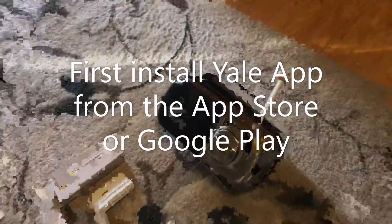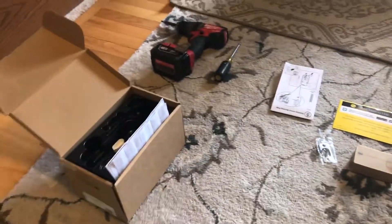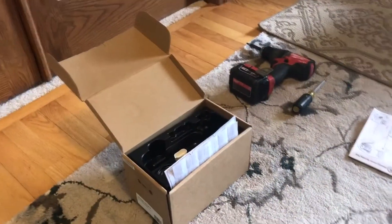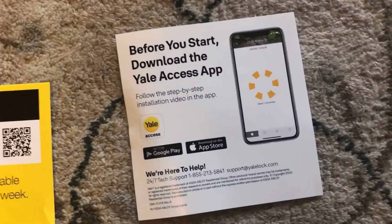Today I'm giving a Yale Assure TEDVOLT a strong review — it's completely wireless. Hooking it up to Wi-Fi, my first suggestion is, before you do anything, is to download the app.